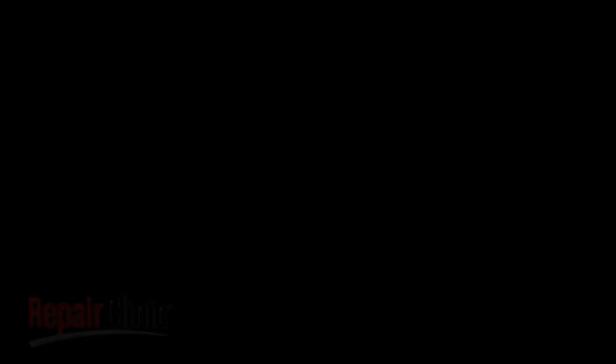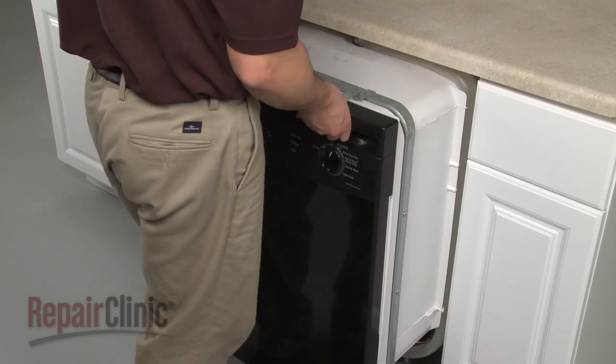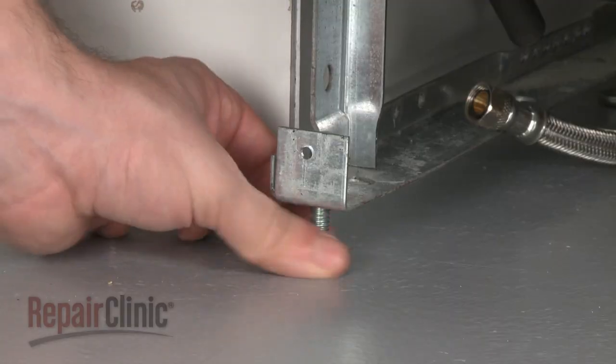To reinstall the dishwasher, make sure the end of the drain hose is accessible through the cabinet wall. Now gently slide the dishwasher back into the cabinet, and raise the leveling legs.